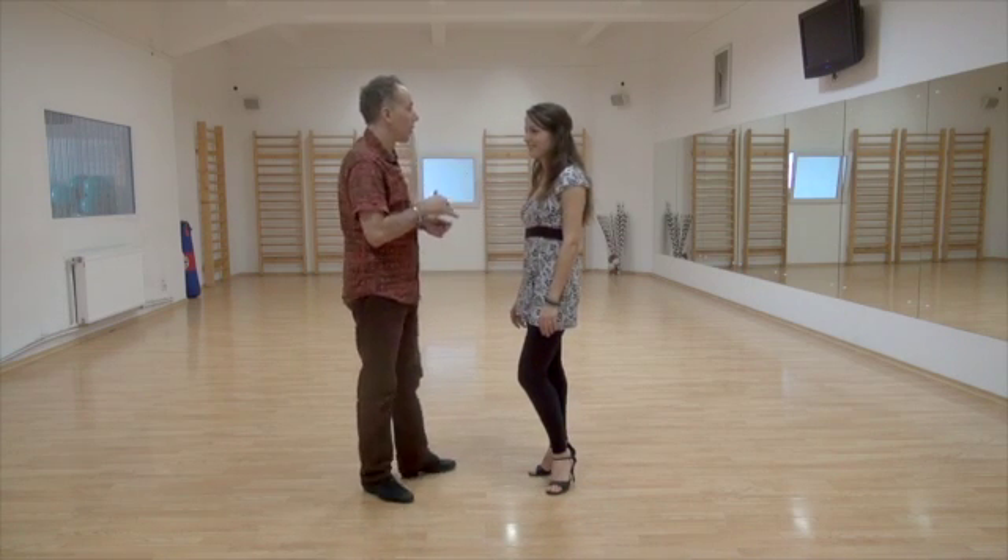One, two, three, four. It will be Step, Gancho, Sacada.